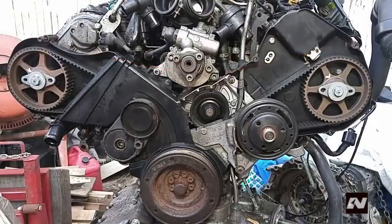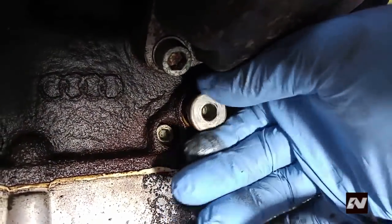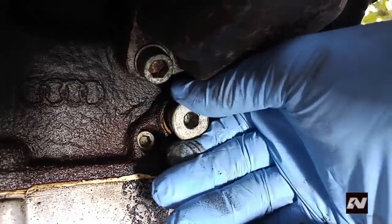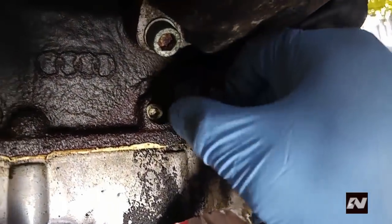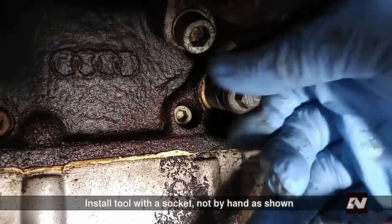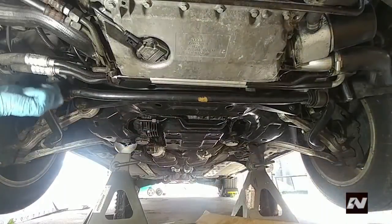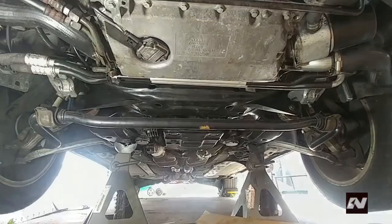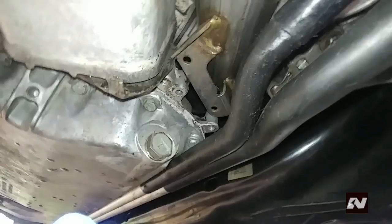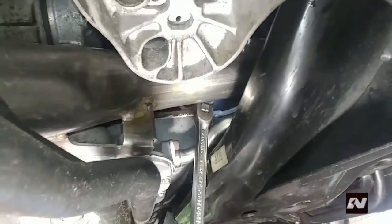Now that the engine is at top dead center on the compression stroke, you need to lock the crankshaft. In the cylinder block on the right side, there is a threaded plug that you must remove and place special tool part number 3242 in its place. There is a hole in the crankshaft that the tool goes into, preventing the engine from turning. If the engine is in the car, gain access by bringing the sway bar down — sway bar nut size is 13mm. Then detach the turbo charge pipe from the oil pan using a 5mm Allen key and push it upwards.